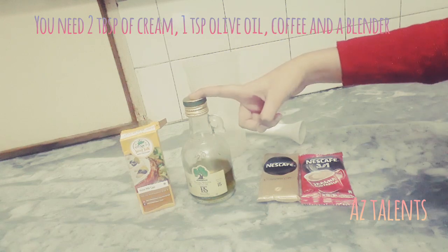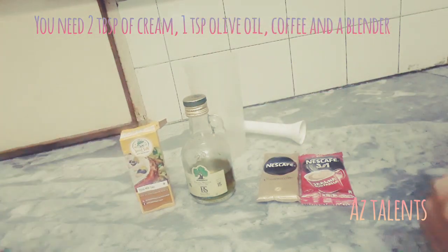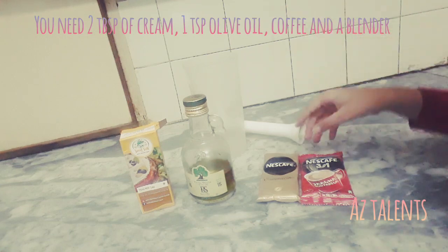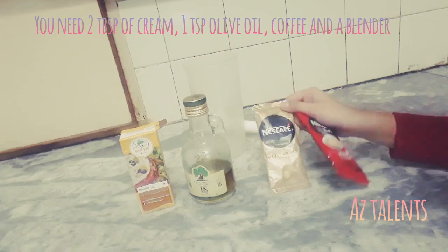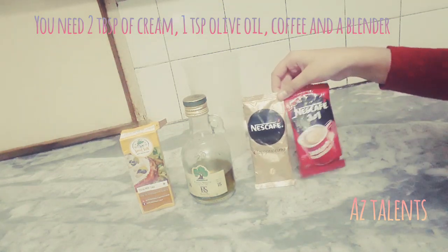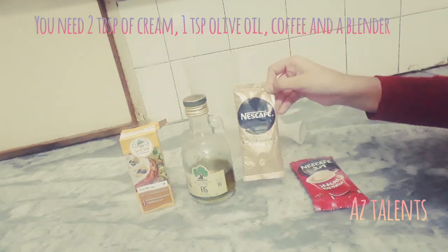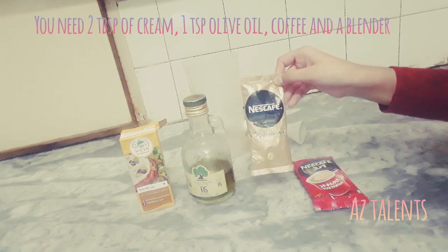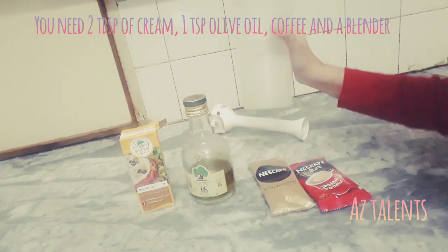A teaspoon of olive oil, 2 tablespoons of cream, and you need coffee. You can use any coffee you want, but we would recommend Nescafe Cappuccino and Nescafe 3-in-1 coffee. But today we're going to use the Nescafe Cappuccino coffee, and you're going to need a blender.